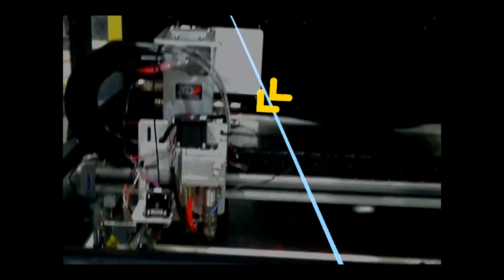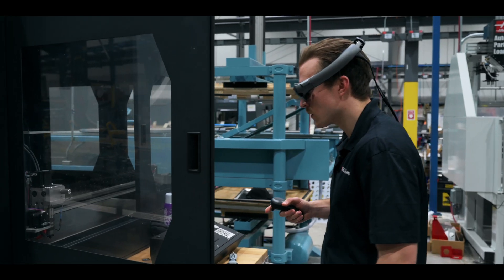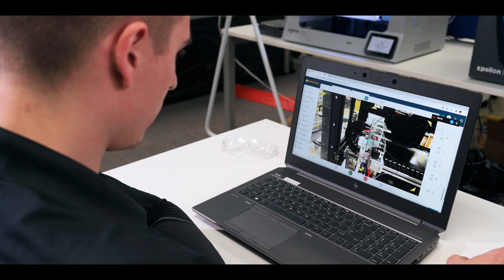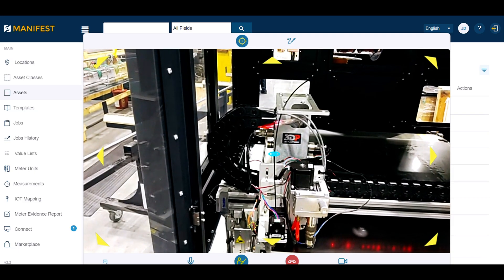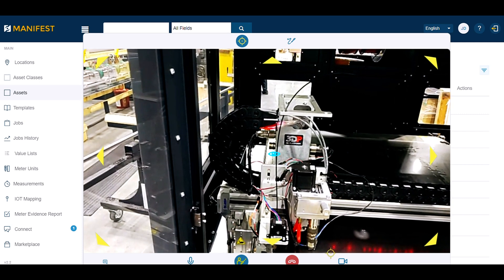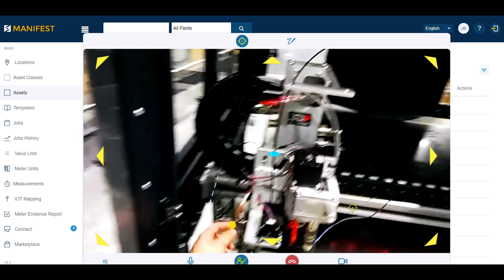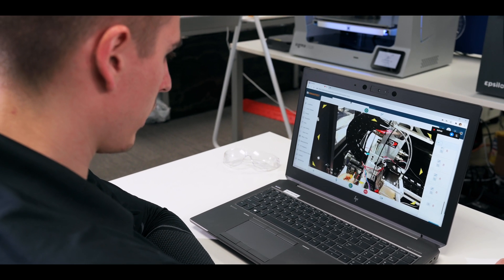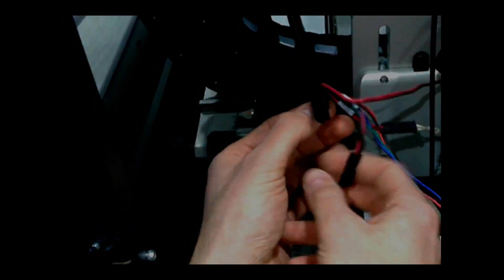So go on over to the left and look at the extruder. So this orange wire right here should be the thermistor. Is it not plugged in? Okay, so plug it into the top receiving.